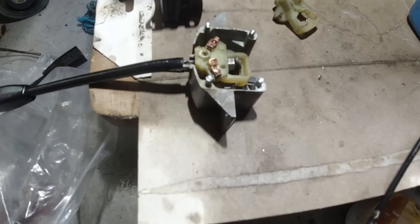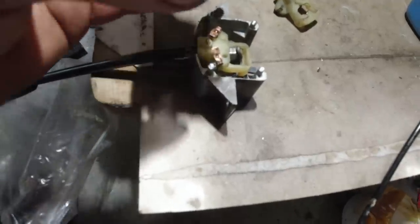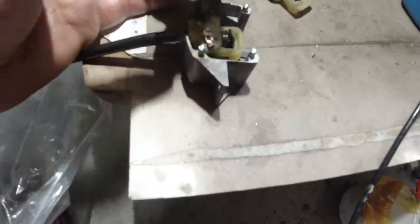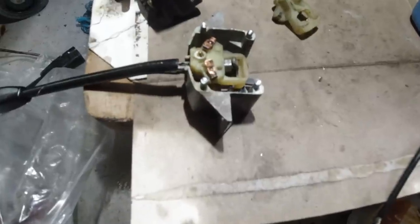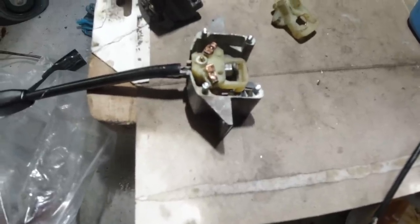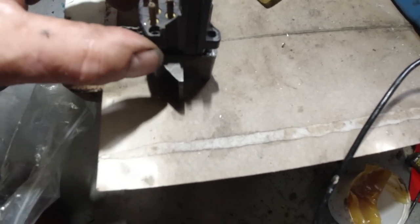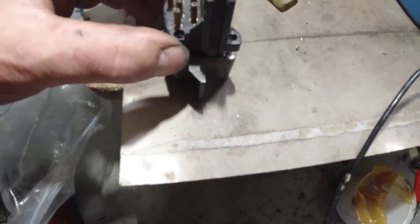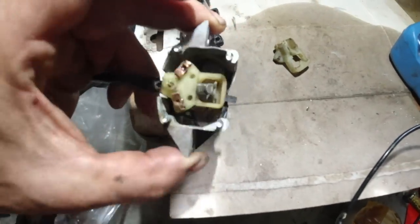They're not designed to be taken apart - it's a one-way affair really. There's not a lot of contact faces either so we're pretty stuck. Could drop resin into them - it's a tricky one. We're pretty stuck on getting this back together and finding a way to hold it once it's gone back. The last thing we want is that popping off.